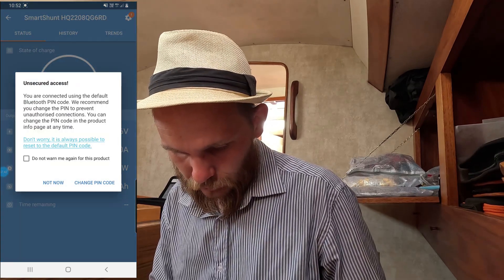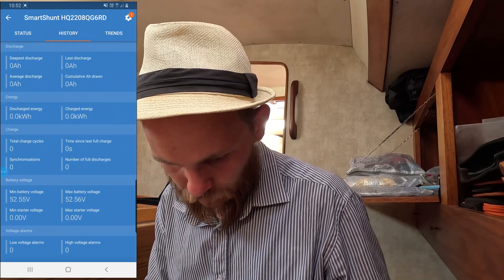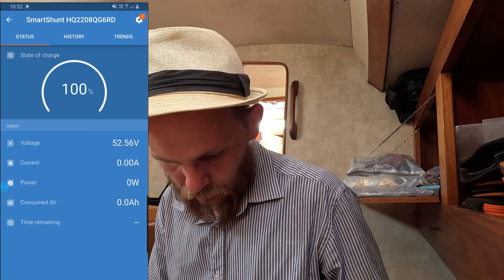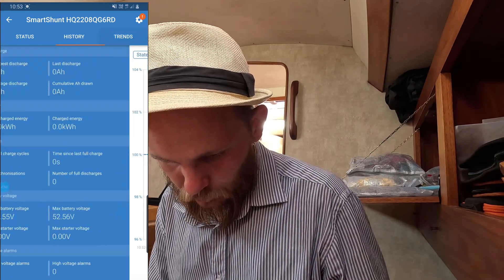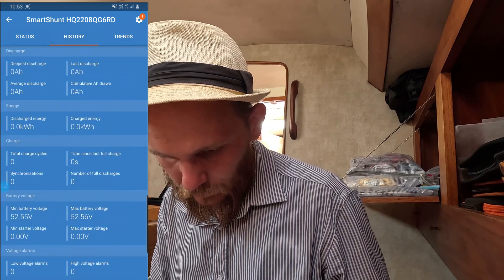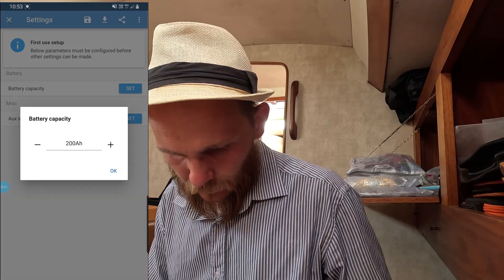Looking at the app — state of charge, I don't know yet. History — of course there's no history yet. State of charge, power consumption, trends. History and trends — that's exactly what I want to see. Set battery capacity — let's go 300 amps.